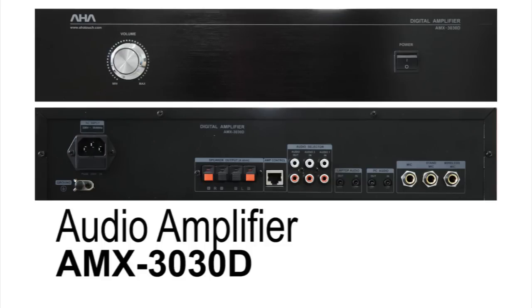The audio amplifier AMX3030D powers the ELF's audio output to external speakers. Audio from the wireless microphones, operating computer, and any other devices you choose to connect to the ELF will have their audio sent to external speakers through this amplifier.